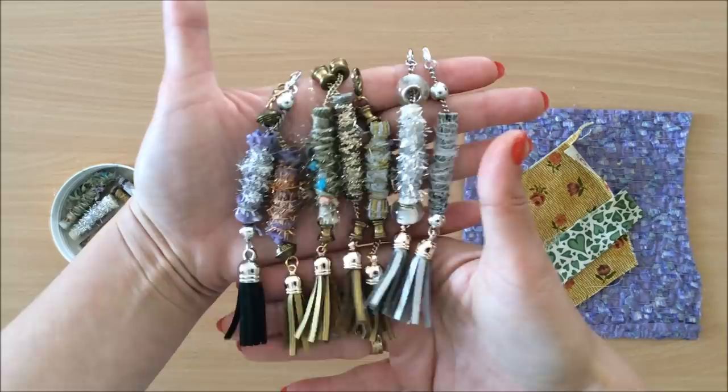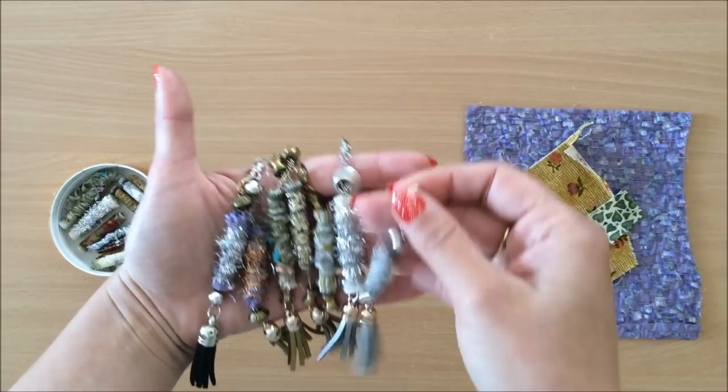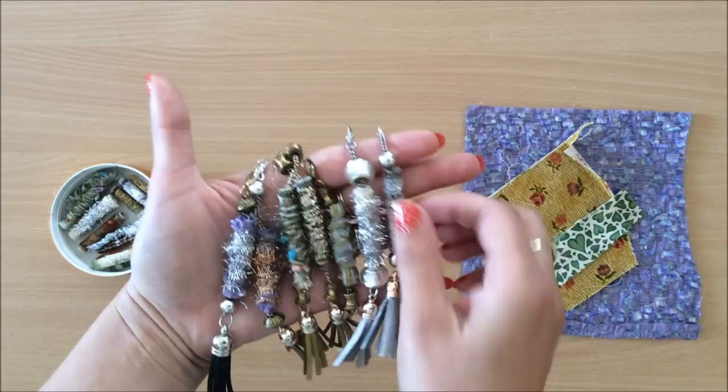Here is a closer look — they're really, really cute to use on journals and as tassels and things like that. So what I'll do is I'll make the beads and then I will make one of these tassels, just so you can see my process.